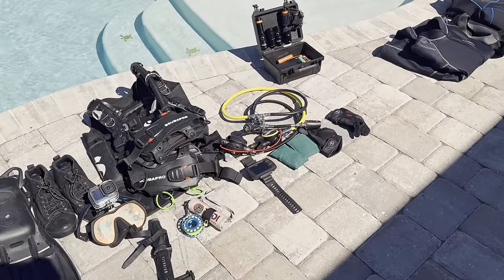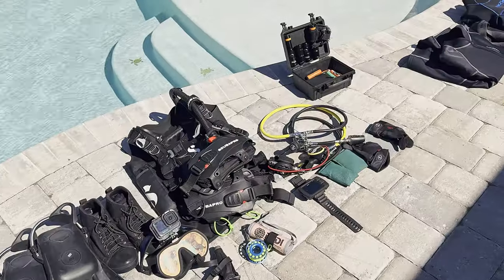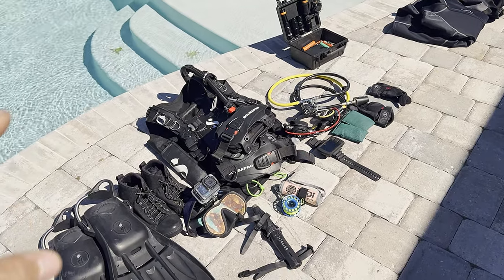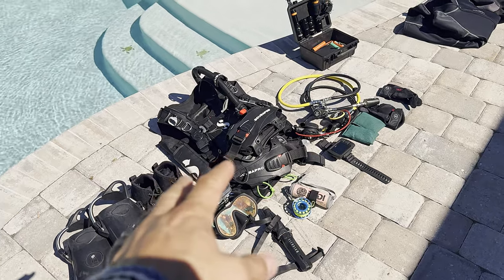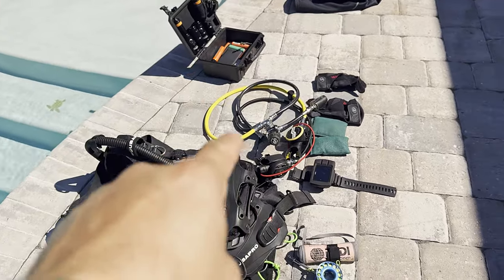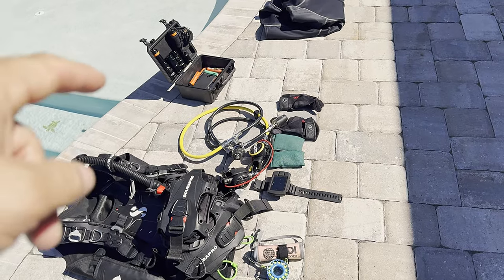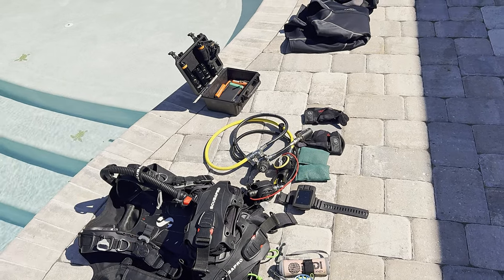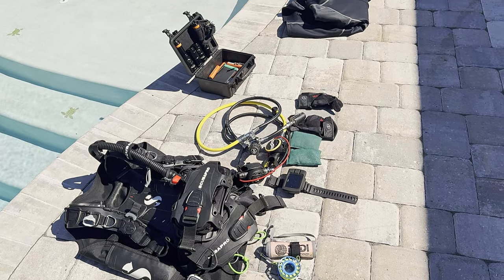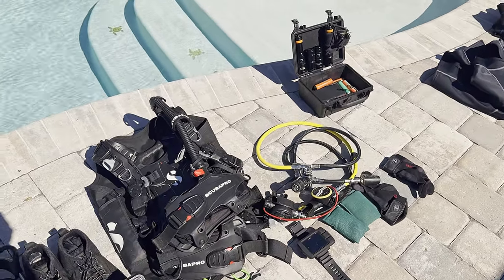That's my basic setup — everything you need to get in the water, minus a tank. A lot of this is high-end stuff but you don't have to go high-end; you can start out renting most of it. The first thing I say to buy is your regulator set, always. That is your lifeline — you always want to make sure it's serviced, clean, and well maintained. When you're renting, you never know how well they maintain their gear, so buy that first.